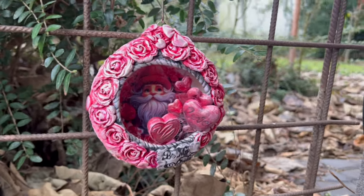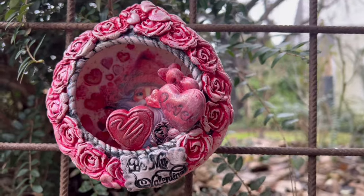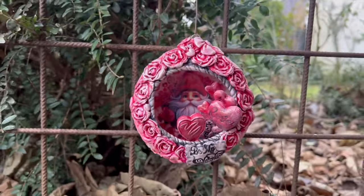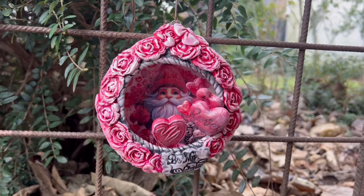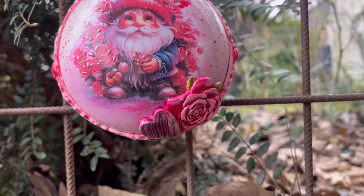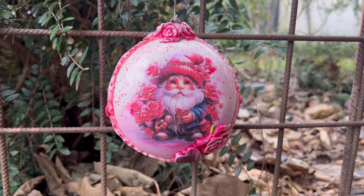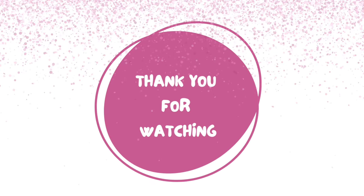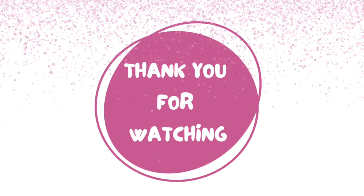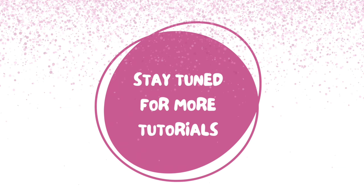I do hope you liked this video with my 3D gnome Valentine's Day ornament — here it is all finished! Please let me know what you think about this 3D gnome ornament, and I will be making more of these. Thank you so much for watching till the end. If you do like it, please do comment, please do give me a thumbs up, and please do subscribe if you haven't already. Thank you again for watching — until next time, bye!